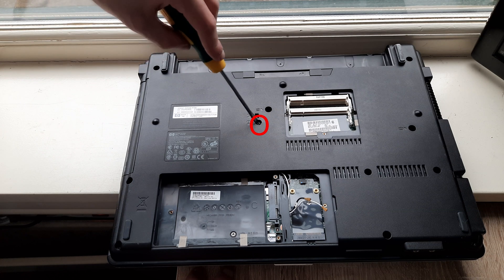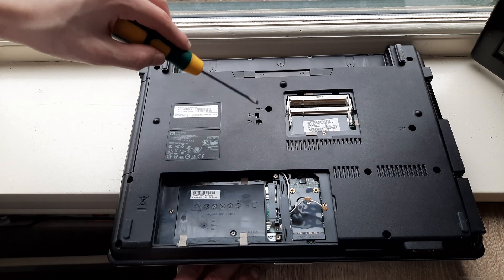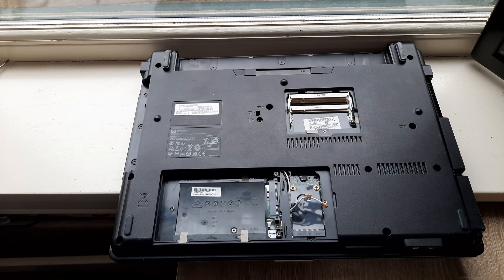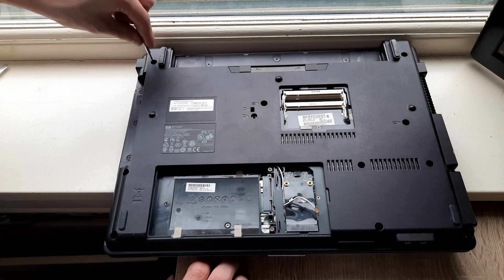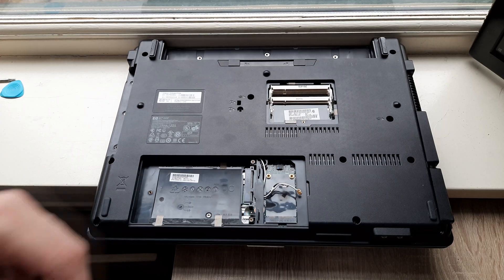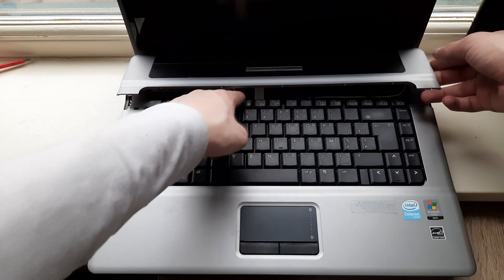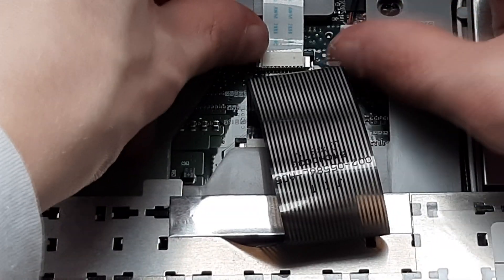Now remove the circled screw, now remove the second screw. Now remove the jack and the other circled screws, then remove the other circled screws, and then remove the cover. Now remove the other circled screw. Then flip the laptop over. Alright, and then lift up this piece — just like this, a bit. Don't lift it up completely because there's a ribbon cable right there. Lift up the keyboard and put it aside like this, and pull these clips right here forward.